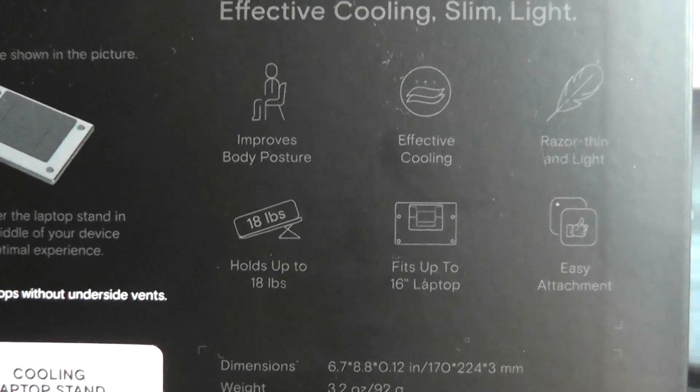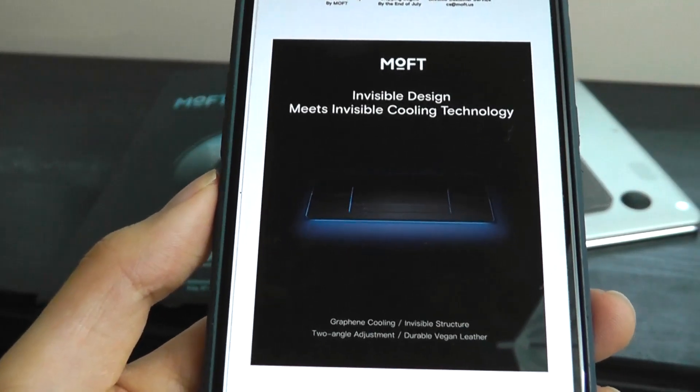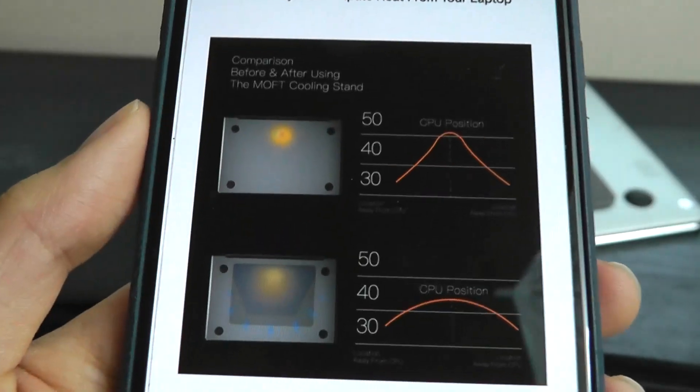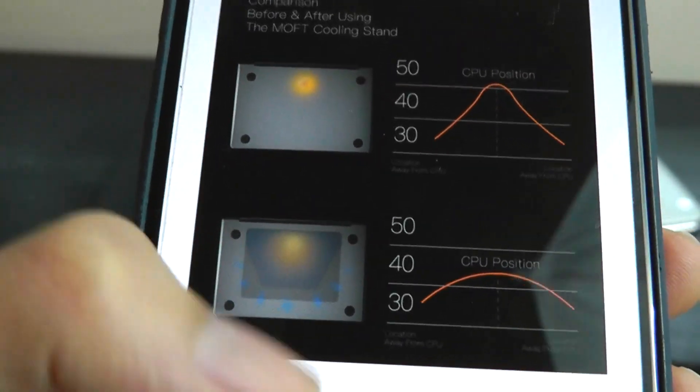It still claims to hold up to 18 pounds. The early bird price will start at around 30 bucks, pretty similar to what the original sold at, but it adds this film made out of graphene. Basically the entire back will then dissipate the heat more outwards.